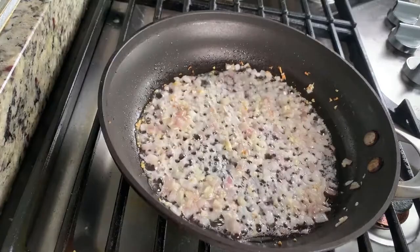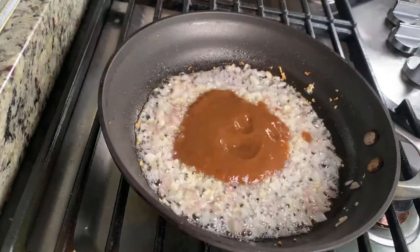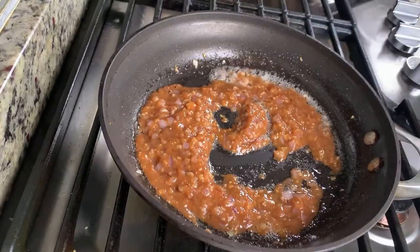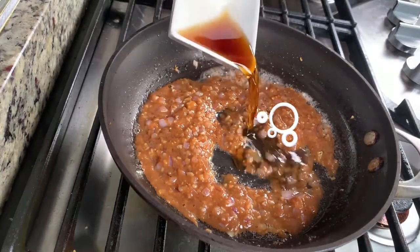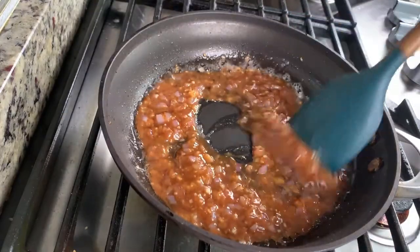After the shallot and garlic cook, I'm gonna put in the tamarind juice. Let it cook for 2 minutes, then we put in 3 tablespoons of fish sauce, and stir everything together.